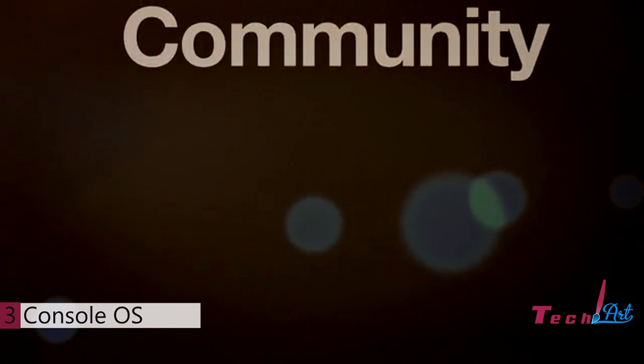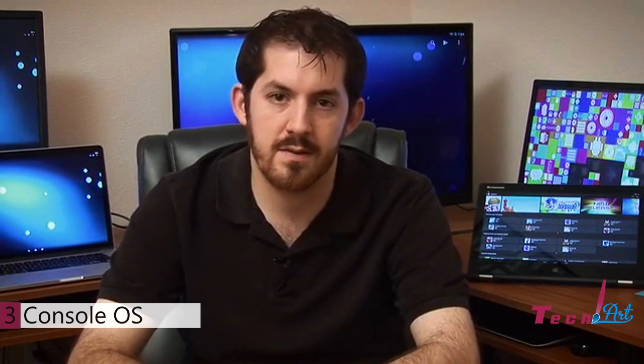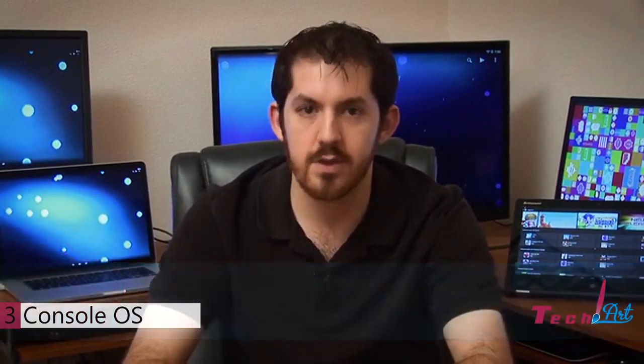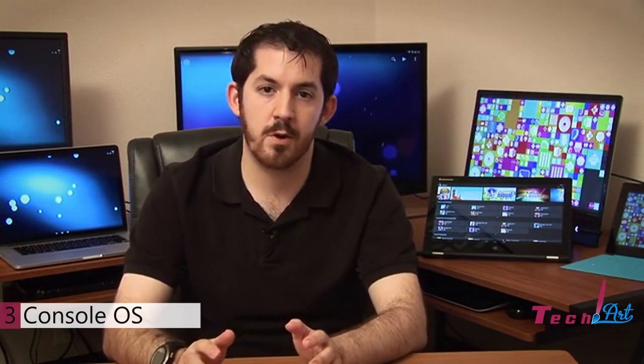We decided to debut console OS on Kickstarter so that we could have direct input from the people that will be using console OS — people that believe in the freedom of the personal computer, a device that no one company or player should be able to say you can or cannot run an app on. We're going to give back to that community and contribute to the Android Open Source Project. Making a real captivating experience that harnesses the best that technology has to offer today is a real passion of mine, and I believe Android can really deliver those kinds of experiences — that's what we're building with console OS. Our biggest challenge is going to be in working with the PC makers. We need your help to show the industry that Android is ready for prime time as a desktop OS. Thanks so much for your support and stay tuned for more updates.